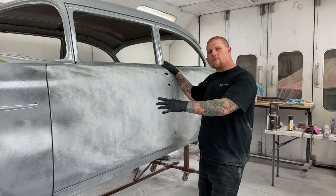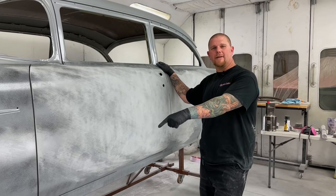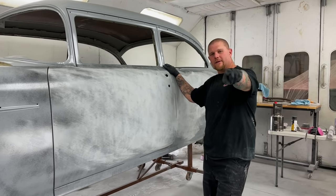Once you finish in 220, wet sanding is going to be the next stage and we're going to be putting that out in the near future. In the meantime, check out the link if you're looking at how to select the correct sanding block for your project. Until next time, you guys have a good one.